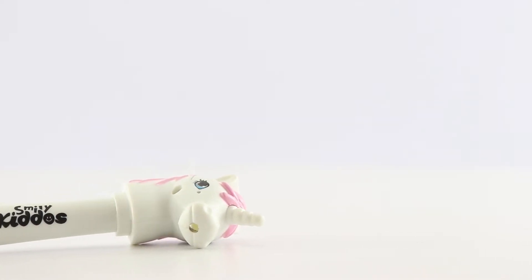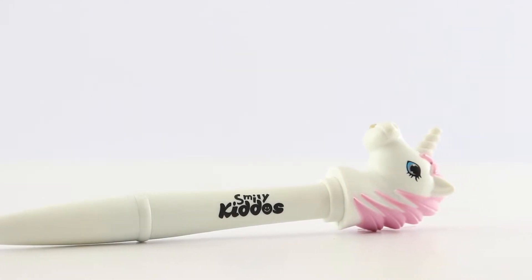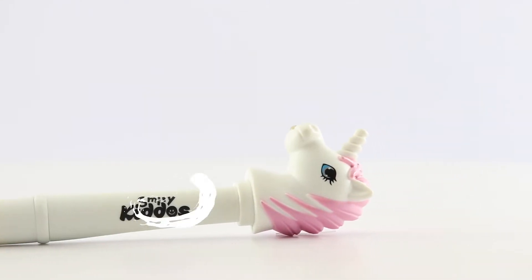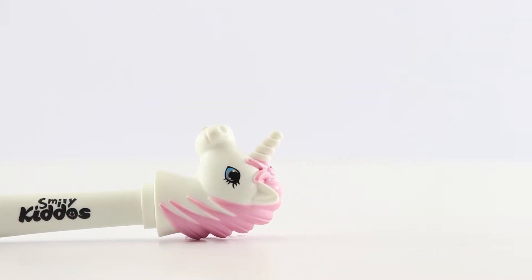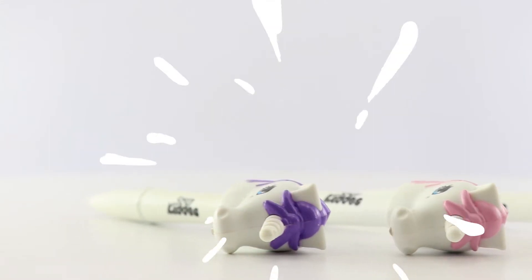The Smiley Kiddos logo is imprinted on these ball pens. The material used to make these ball pens is high quality plastic, which makes the pen pretty much durable. Coming to the additional features of this pen —